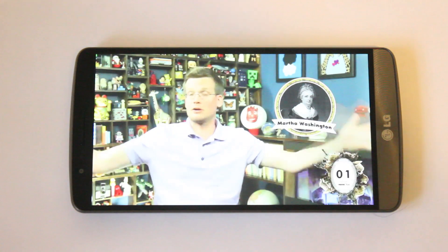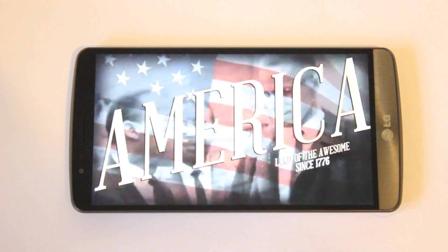Finally, that 5.5 inch screen is great for watching videos and makes them look incredibly good. Overall the LG G3 is one of the best Android phones I've used. It can be used with one hand, and the big screen makes things look brilliant and is really responsive.